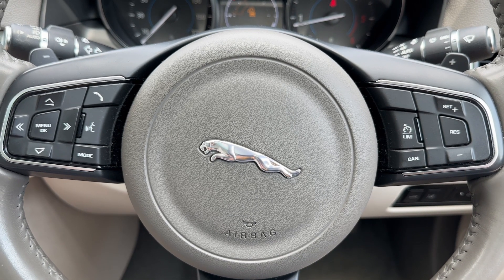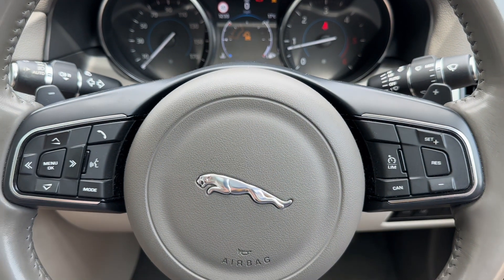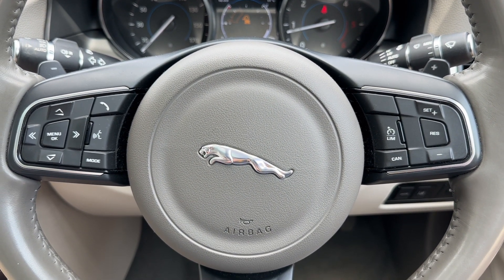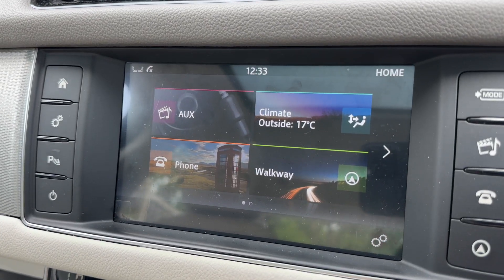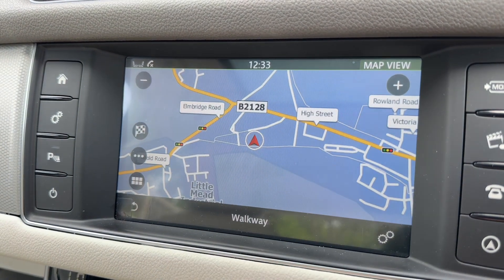Behind the steering wheel we have the minus and plus paddles so that you can change up and down the gears manually with this automatic gearbox, should you wish to do that. Over in the center we have the main touchscreen for the car, which includes satellite navigation — a really nice color display and a very easy system to use.